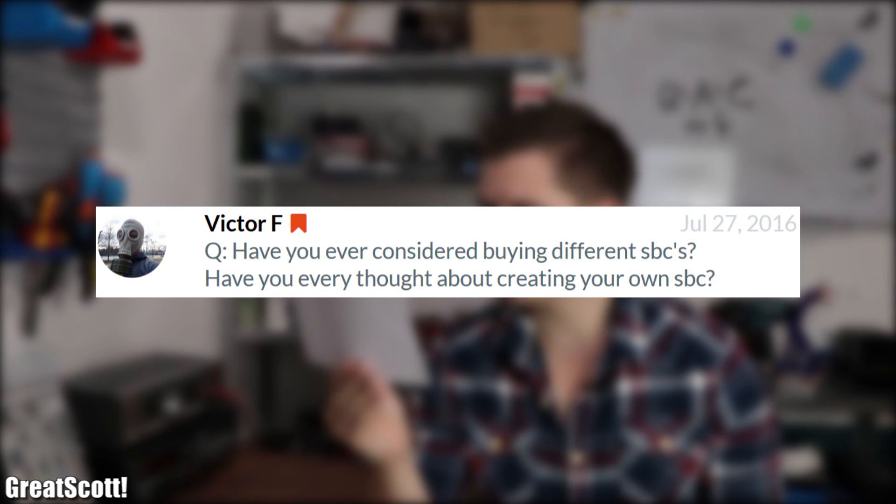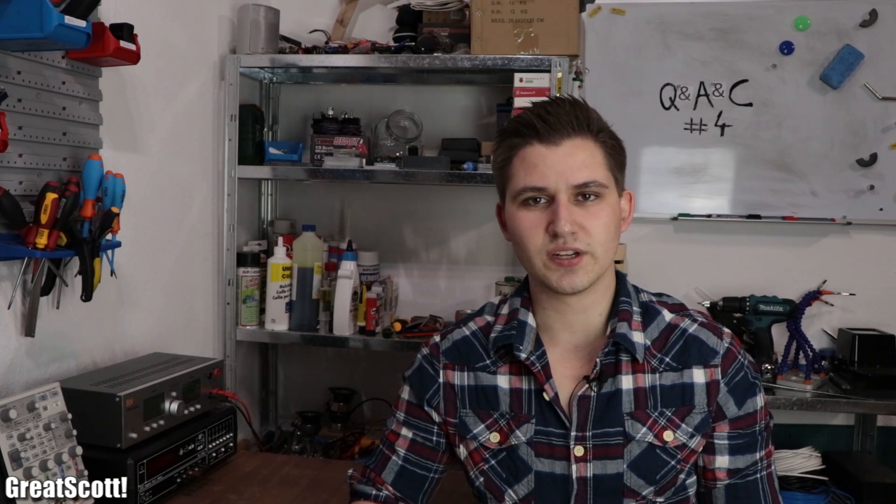Victor asks: have you ever considered buying different SBCs, and have you ever thought about creating your own SBC? I actually have quite a few different SBCs which I reviewed in previous videos. And no, I will most certainly not create my own SBC since I'm an electrical power engineer and thus lack the skills to do so.